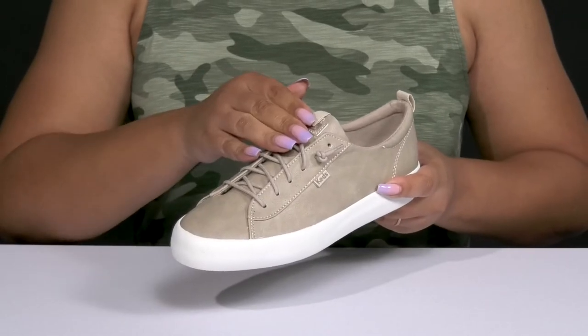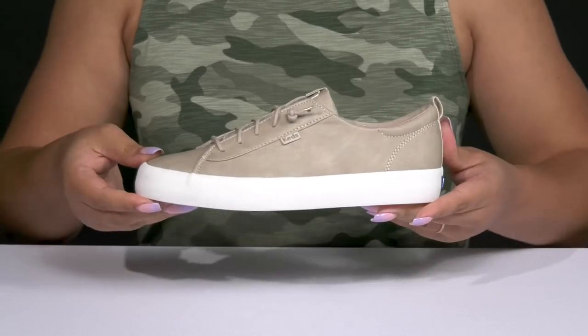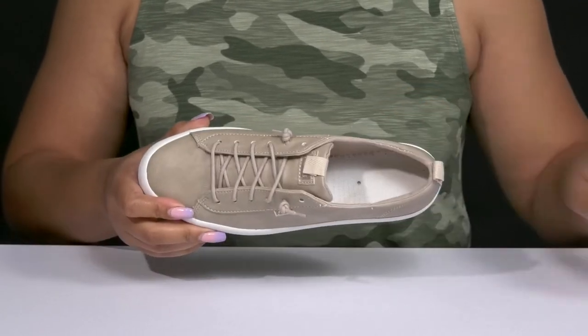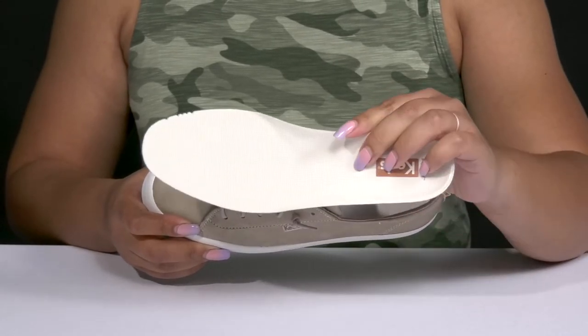They have a fixed lace-up closure and an all-over classic sneaker design to give you a cool and laid-back style you're sure to love. Inside, there's a textile lining with a removable footbed that is lightly padded and contoured to keep you comfortable all day.